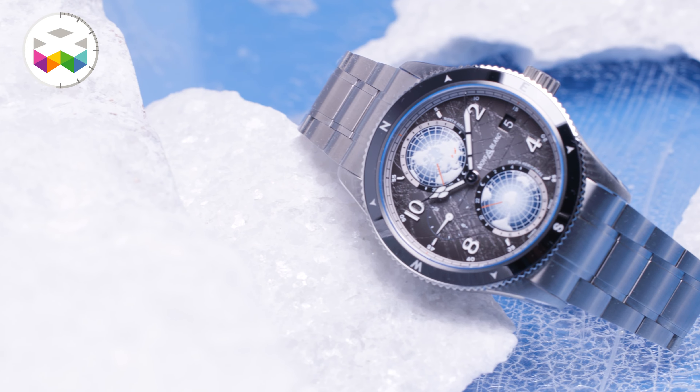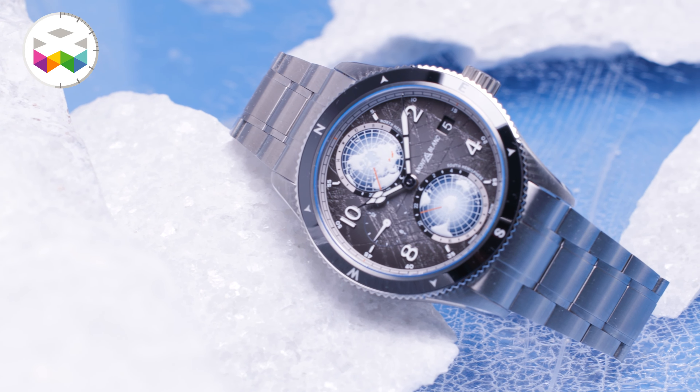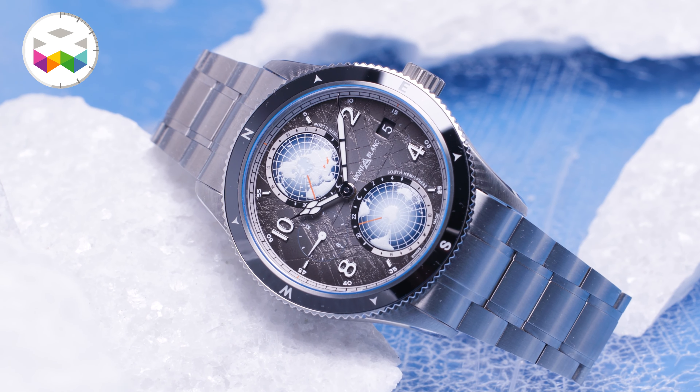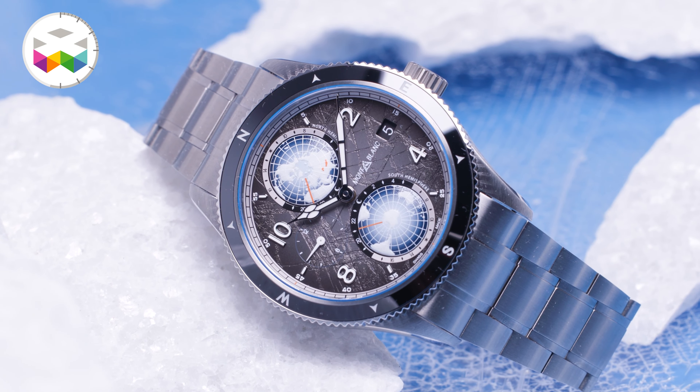Why are we doing that? The reasoning is simple: by using zero oxygen, you significantly reduce the oxidation that will happen in the movement. Therefore, when it comes to the components, the bridges, everything — you are essentially ensuring a longer life for your movement before you need to service it.